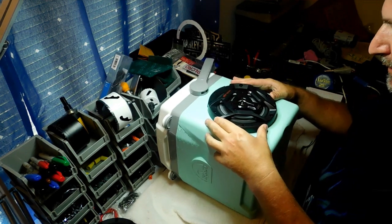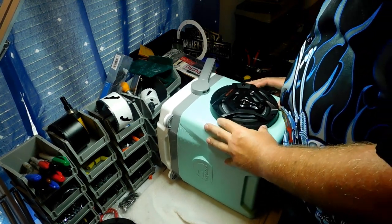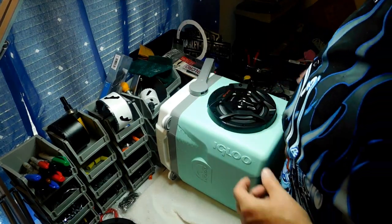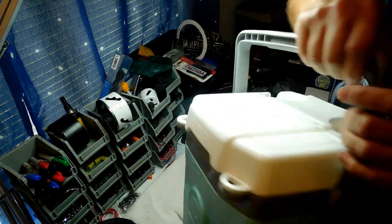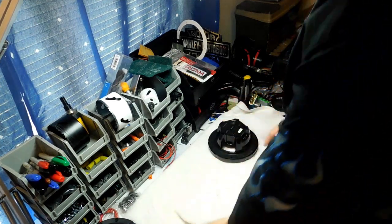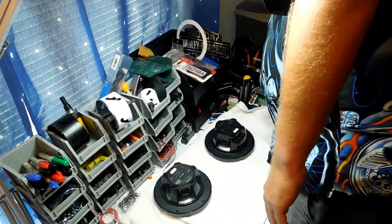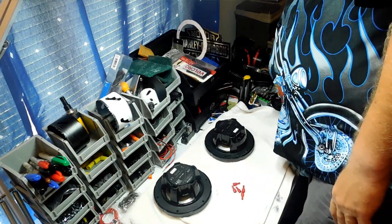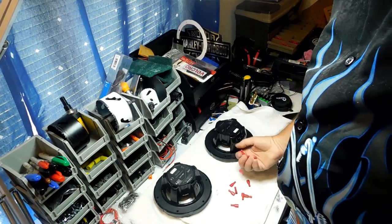Beautiful — perfect fit! They move up and down and side to side a little bit so you can line them up just right. Now, before I put the speakers in, I need to put the wires on first because the wire connectors are on the bottom and it's kind of difficult to get to them once the speaker is seated. Lay them right here on the towel.